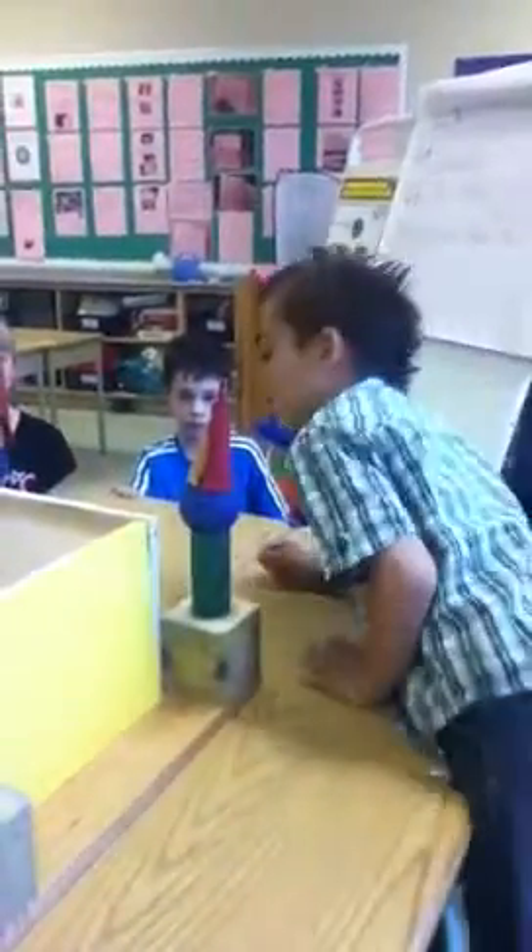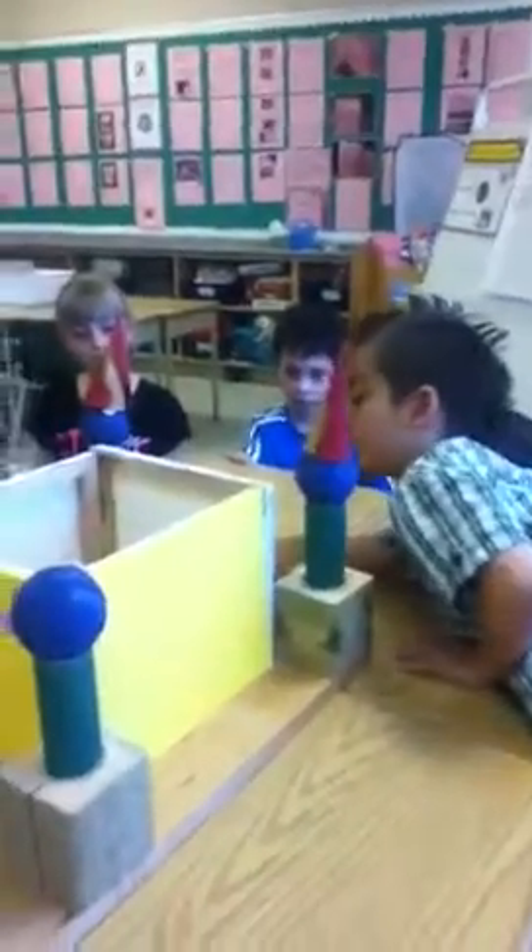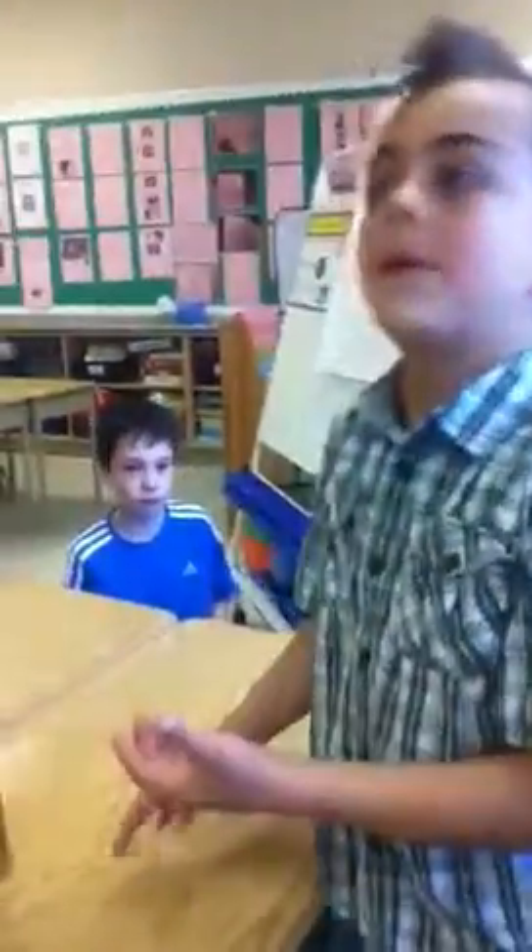He cut these out with his saw and then we glued them on. The challenge was to put 30 blocks on it, but we didn't actually put 30 blocks on it because we were thinking it was going to be too big, just like this.